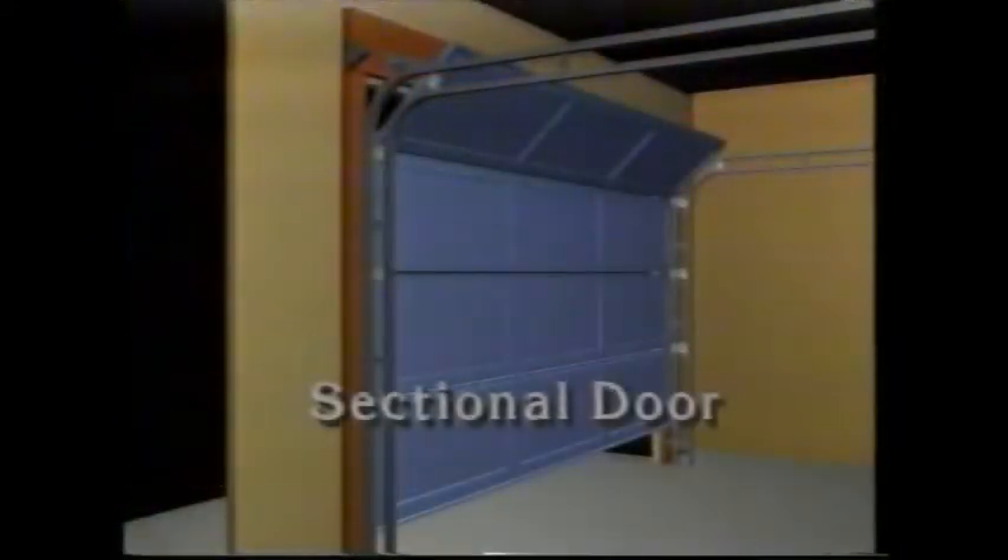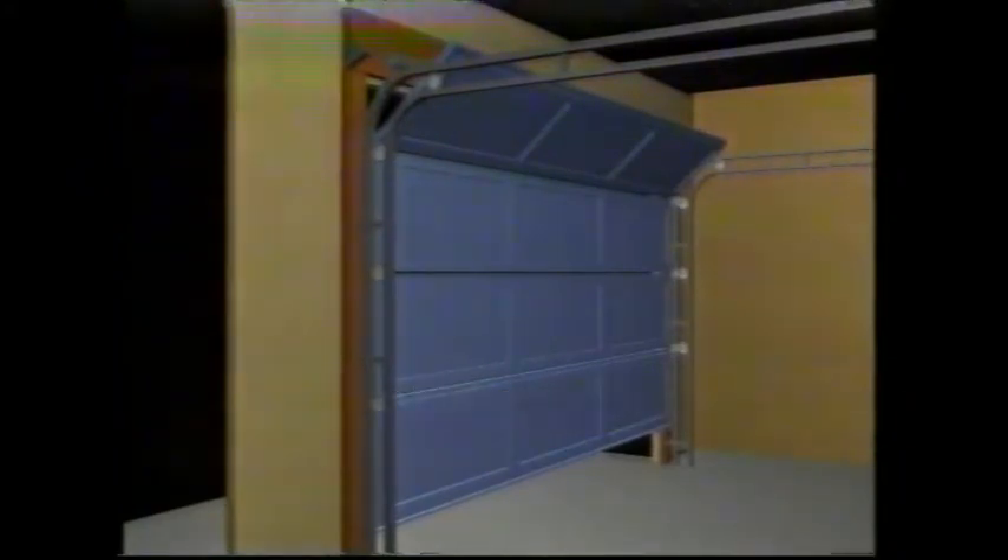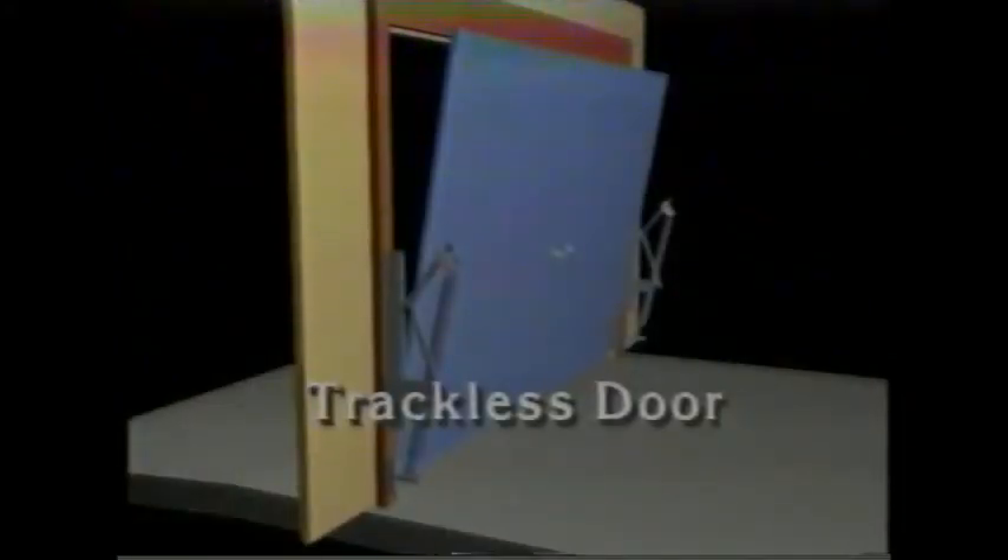Before beginning installation, become familiar with your door. First, determine what type of door it is — whether it's a one-piece track door, a sectional door, or a trackless door. I'll be installing an opener on this sectional garage door, the most popular.